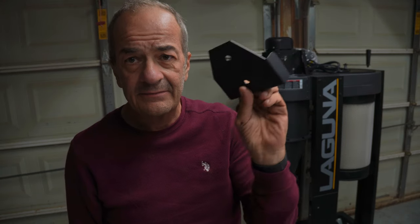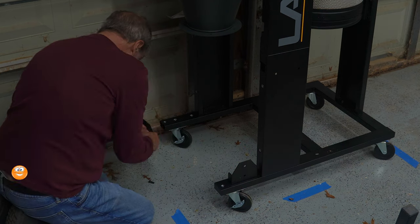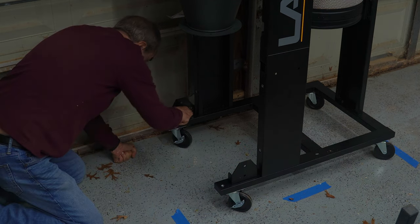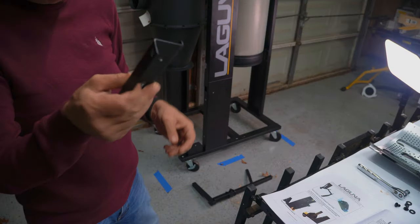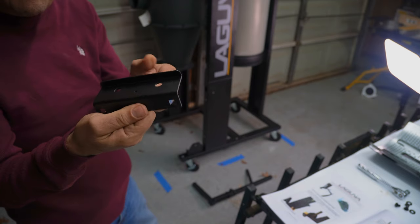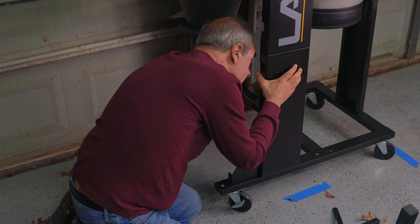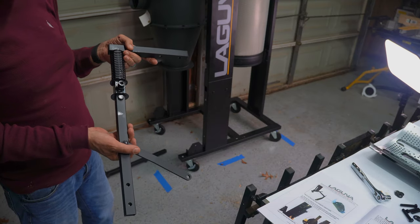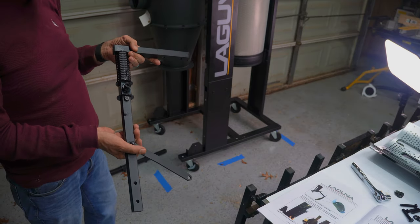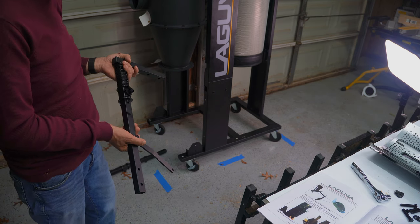The casters go on next. Then these Z-shaped brackets go on — those support the foot pedal bars. These are the supports for the dust bucket foot pedal, and those go onto those support brackets we just put on.